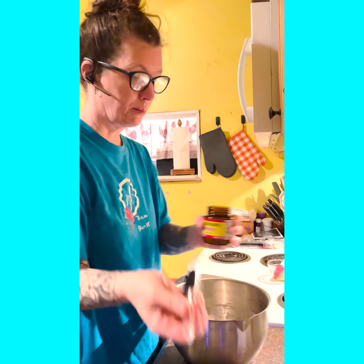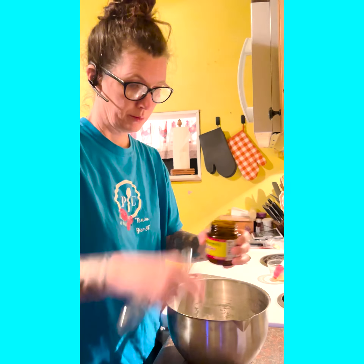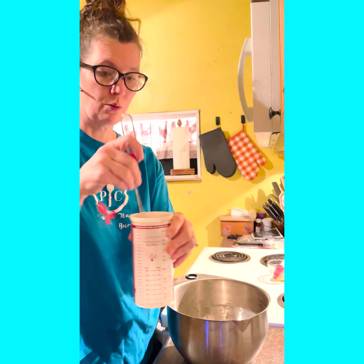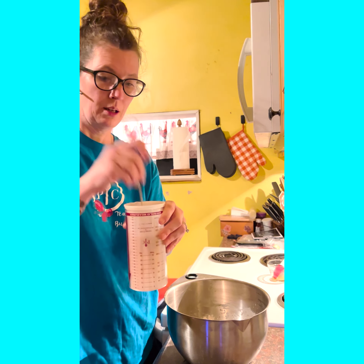We'll go into one and a quarter cup of our water mixture. Then I will take our mini whipper and mix right here in the measurable.